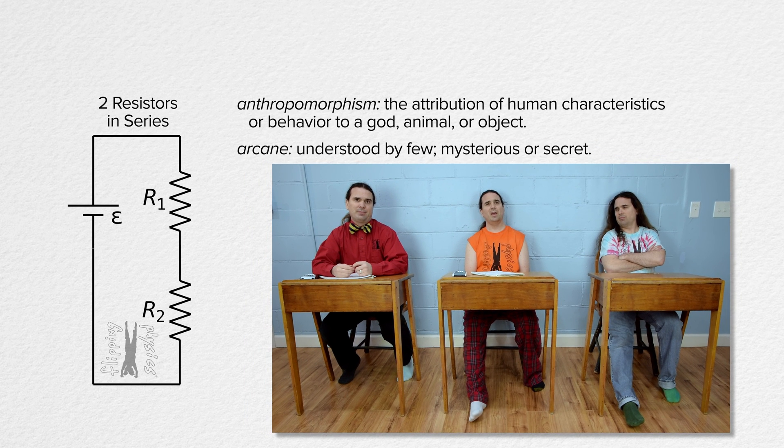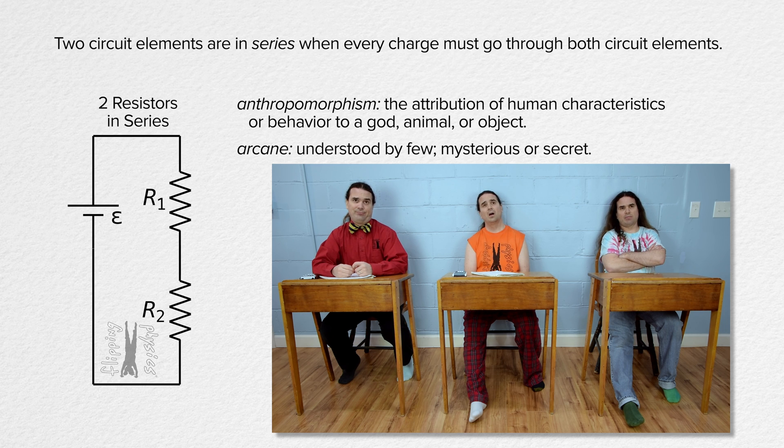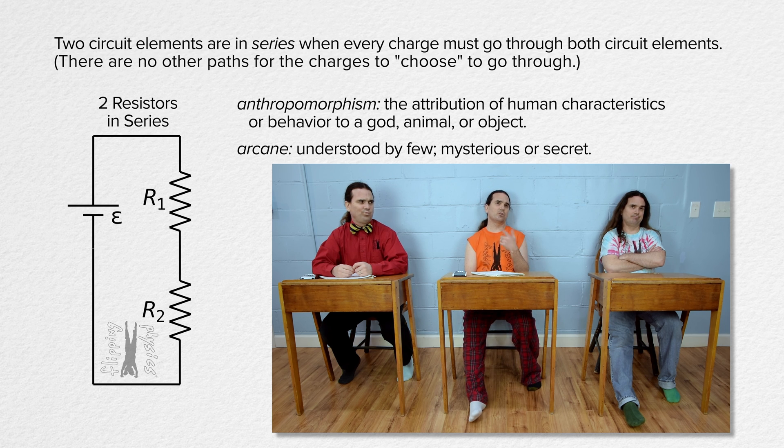He loves his arcane words. Anthropomorphism is not arcane. An anthropomorphic charge which moves through resistor 1 has no other choice but to also move through resistor 2 — that means those two resistors are in series. To clarify, every charge which goes through resistor 1 has to also go through resistor 2, and every charge that goes through resistor 2 has to also have gone through resistor 1.